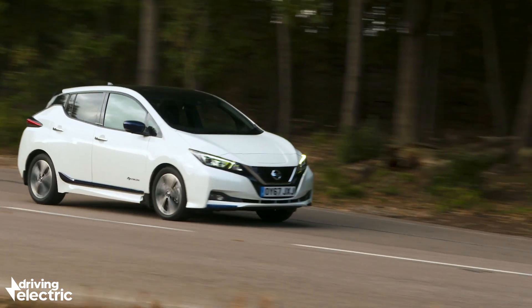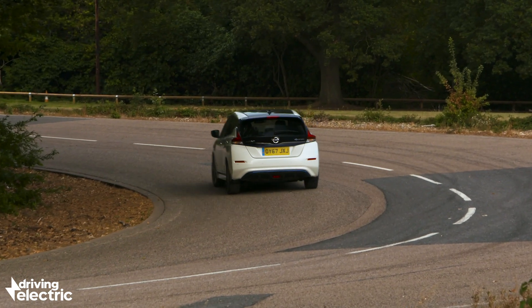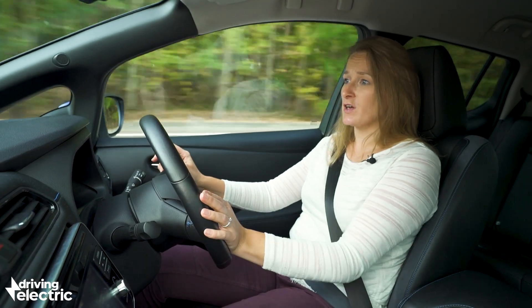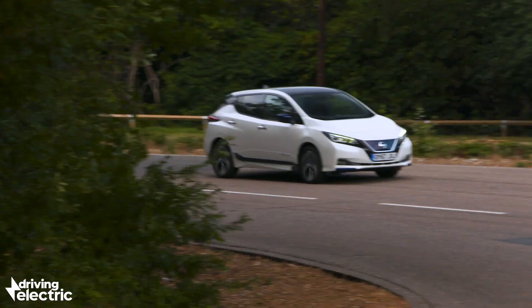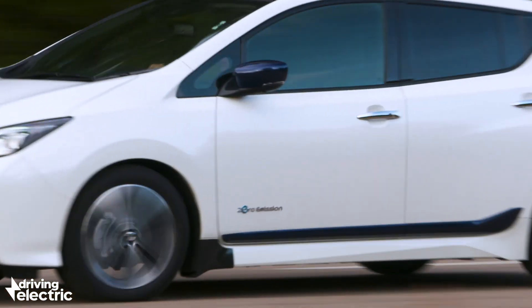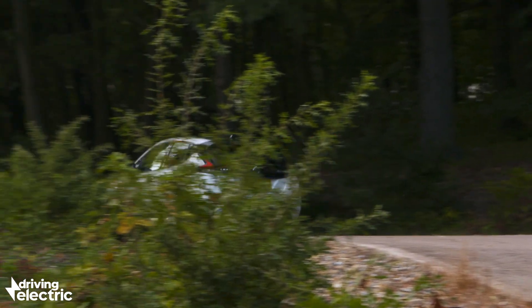Ultimately, however you like your regenerative braking — whether you like it very strong, moderate, or off altogether — the option is there. And the thing to remember is when you first get into an electric car, the regenerative braking could well be the thing that takes the most time to get used to. Essentially, brake regeneration, or regenerative charging as it's also known, is one of those things that feels a bit odd at first, but it really doesn't take very long to get used to.